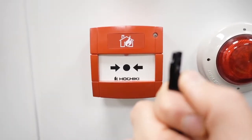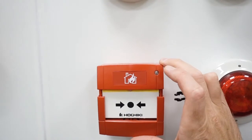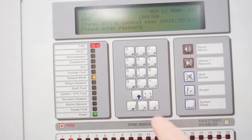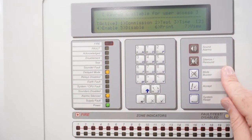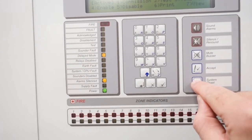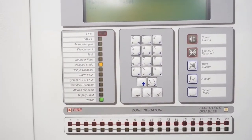This is the test key - it's the two-pronged - so I'm going to put that in now. Just like normal, it's going to go red. Let's put it back together and go to the panel, enter our password, then we can press silence, and then I'm going to press system reset.